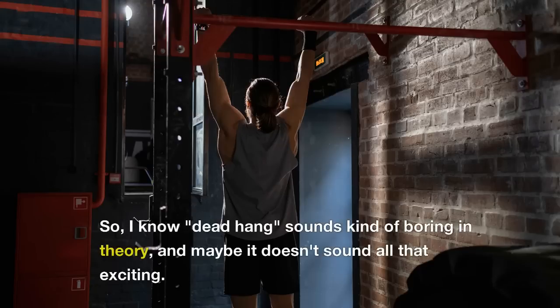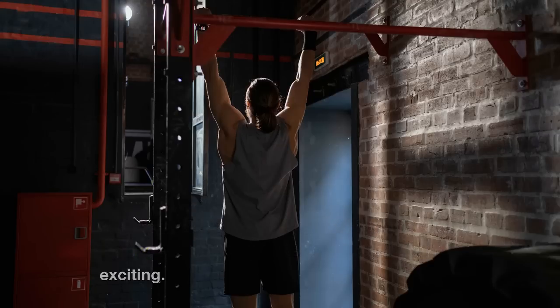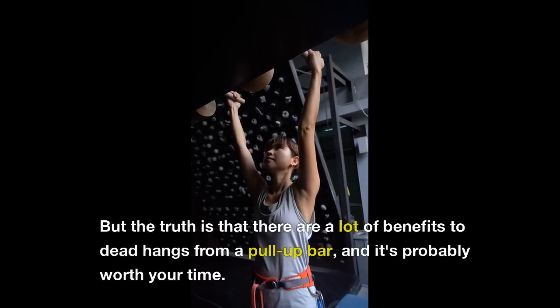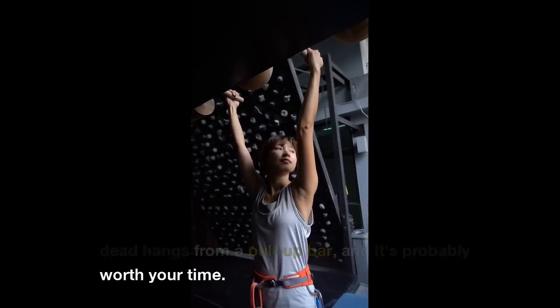I know dead hang sounds kind of boring in theory, and maybe it doesn't sound all that exciting. But the truth is that there are a lot of benefits to dead hangs from a pull-up bar, and it's probably worth your time.